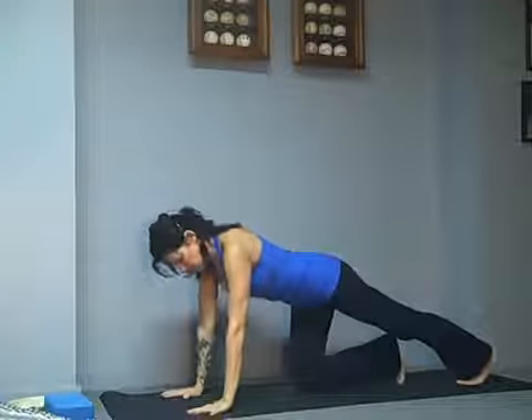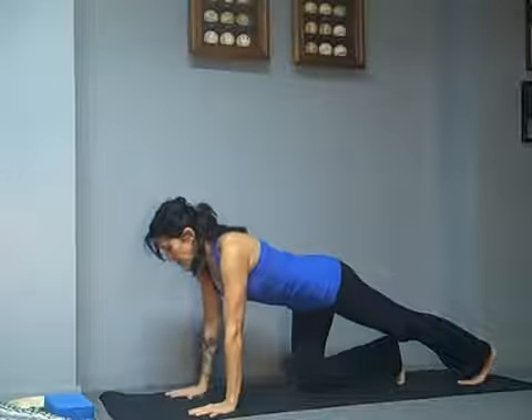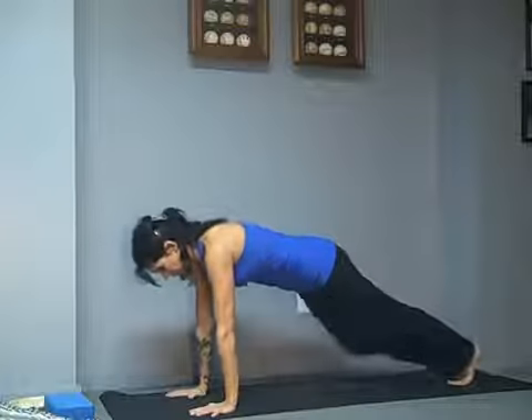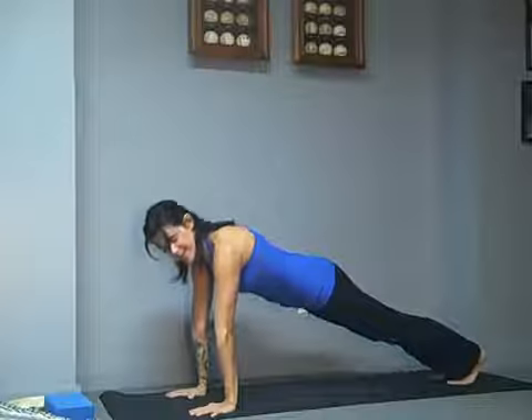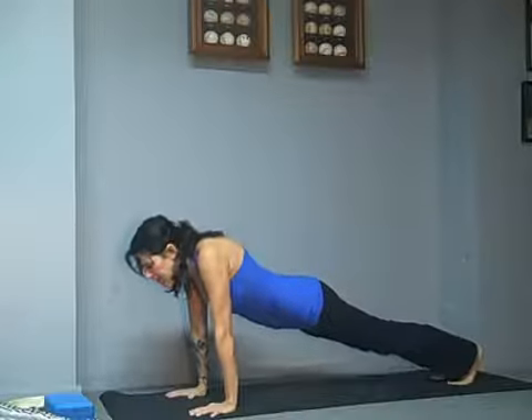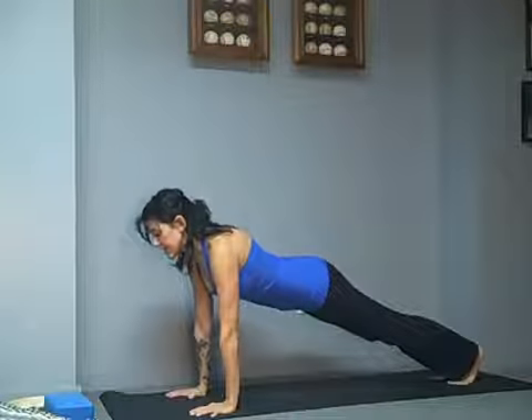Press back, toes tucked, feet are hips width apart, parallel, and your heels are straight up to the sky. Press yourself up — Plank Pose. Don't hyperextend your elbows. Keep them in neutral. Don't sink into your shoulders and neck. Push the floor away. Stay extended.